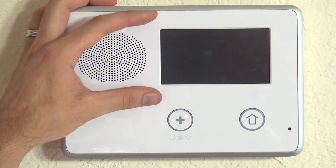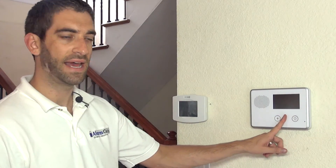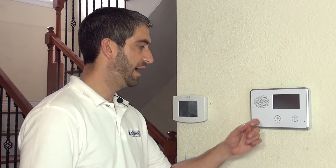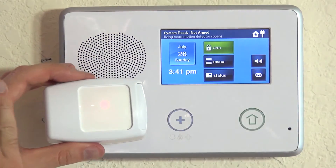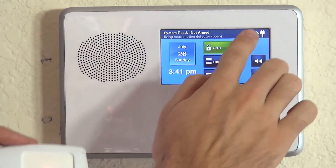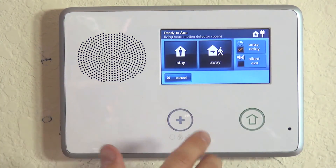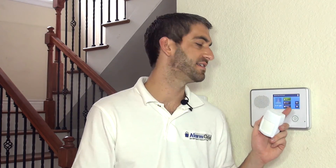Hitting Skip and End, then Exit, locks in the 5800 PIR-RES programming to our 2GIG GoControl. The panel goes dark as it reboots after programming changes are saved. After a few seconds we hear 'disarm, ready to arm,' and our screen returns. Assuming we're still in the walk test period — 10 minutes after first inserting the battery — waving a hand in front of the motion shows the zone icon and 'living room motion detector open,' confirming we've properly programmed our Honeywell 5800 PIR-RES. We hope you've enjoyed this video. If you have questions, please email support at AlarmGrid.com.